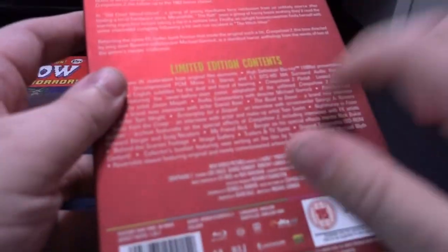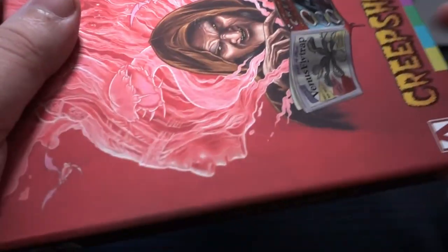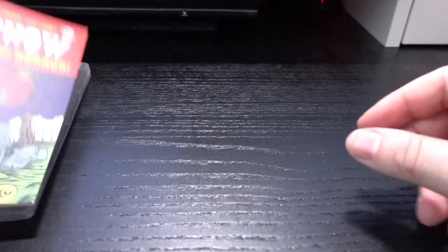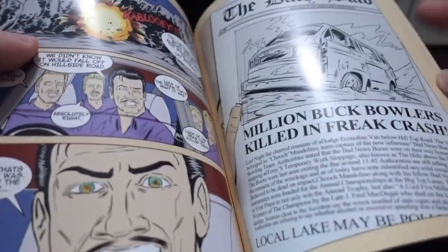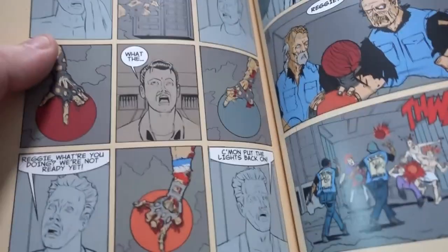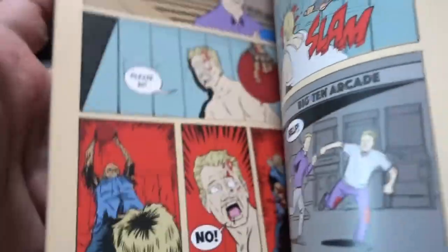It's a sturdy box, a really sturdy box — a bit like what you're normally used to with Arrow, only this one feels even more sturdy. What you get is this booklet with a comic inside, a nice throwback to everything Creepshow.